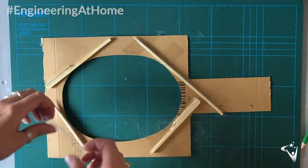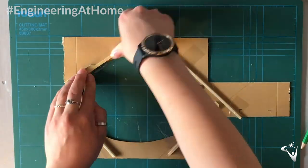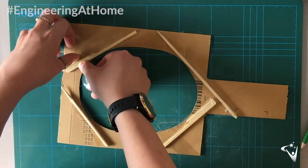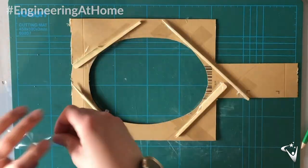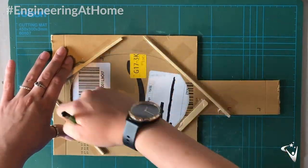Then we can strengthen the rest of the frame in the same way. Now I'm going to cut out the hole for the net in the other frame, but make sure both holes are identical.